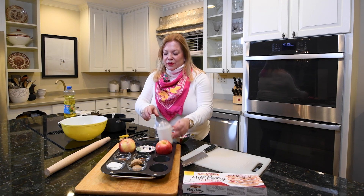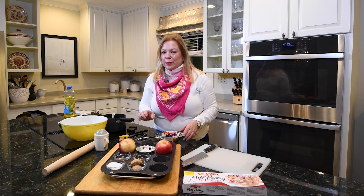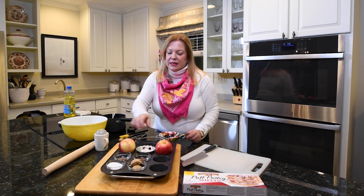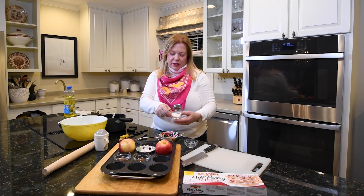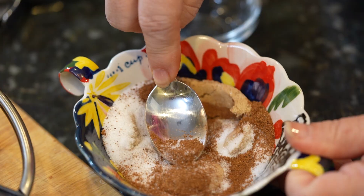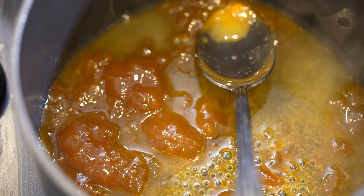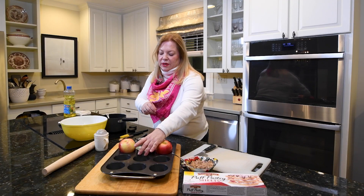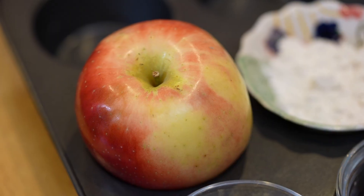Now I'm going to prepare the brown sugar mixture to sprinkle on the apples before they bake. I'm combining two tablespoons of brown sugar, two tablespoons of granulated sugar, half a teaspoon of cinnamon, and half a teaspoon of nutmeg. I'll just mush this around to mix it and then set it aside.